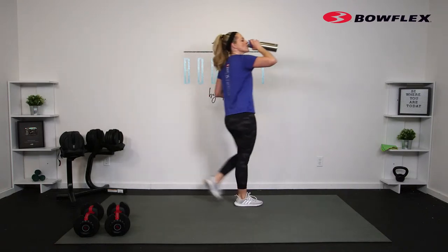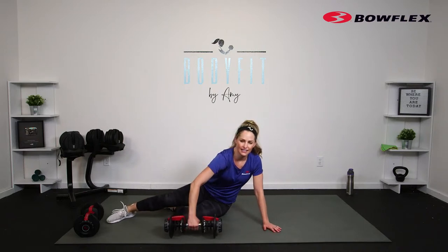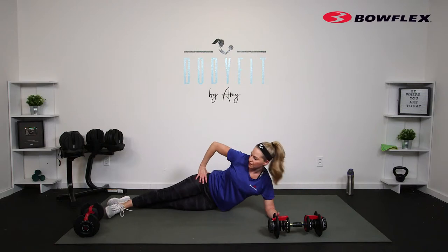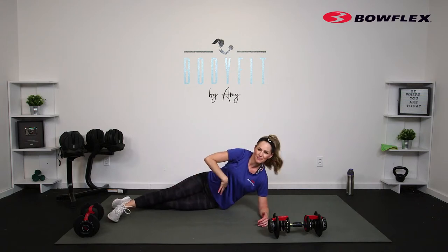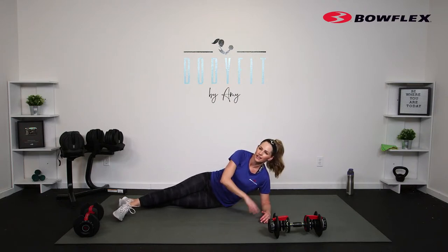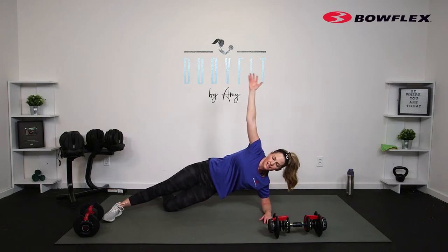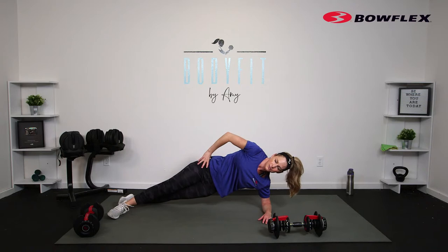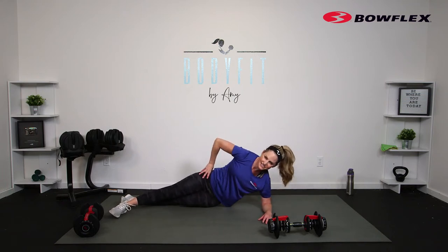Grab a quick sip of water — I know who's feeling it, I know I am. Let's take it back down to the mat, keep that weight close by. We're going to start with a side plank: elbow beneath the shoulder, you can be on those knees or all the way up, whatever is best for you. We're going to lift it up and hold 40 seconds, with a few variations where we add a little bit of movement. Zip up that core — three, two, one, here we go. Elbow beneath the shoulder; you can move that thumb if you're feeling too much in that shoulder, or drop that knee.